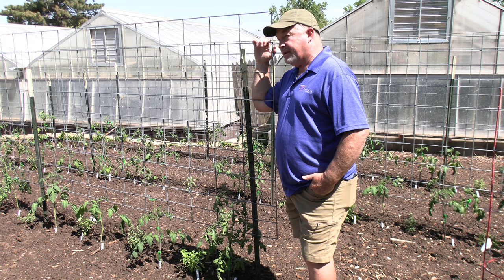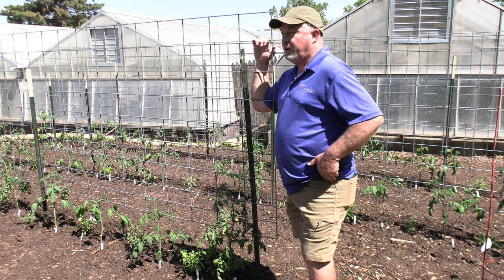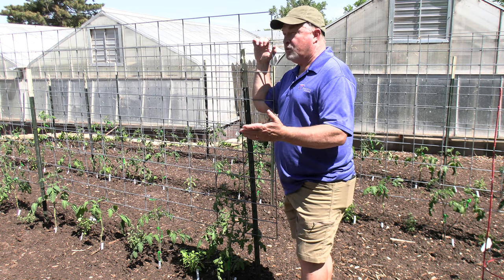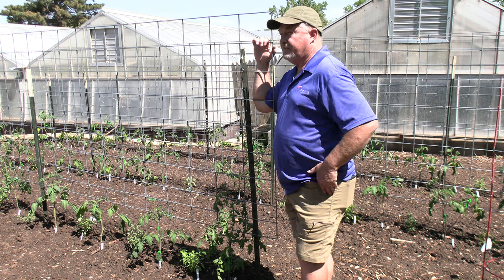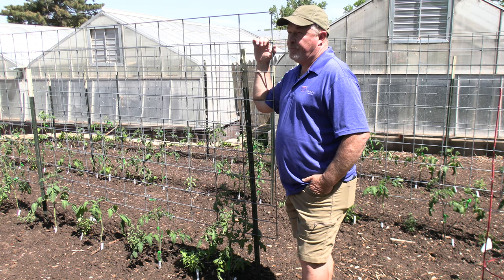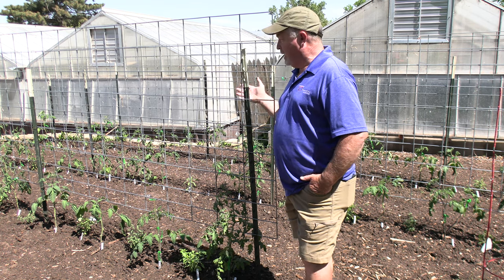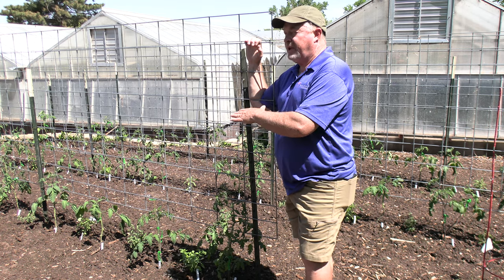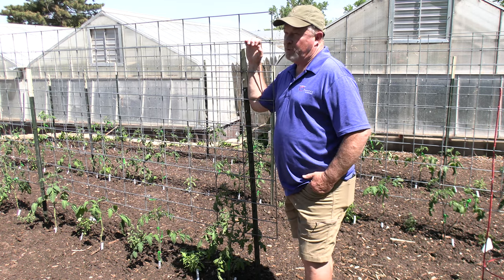We're going to keep our tomatoes pretty moist. They really do best if they're moist all the time. Stressing between wet and dry causes blossoms to fall off — even after they're pollinated, they can fall off. So keeping your tomatoes evenly moist is important, and by mulching heavily, it's easier to keep them that way.